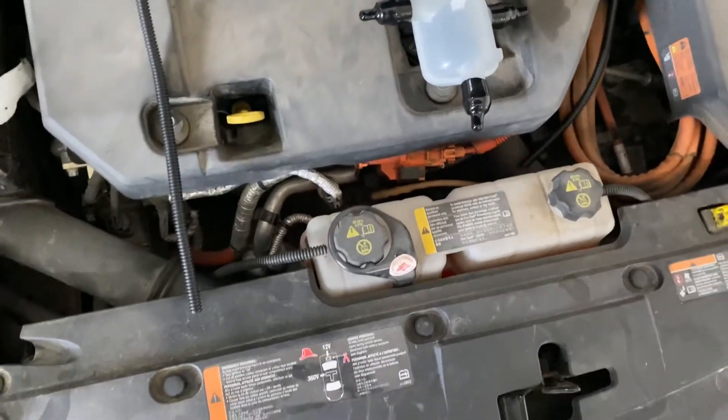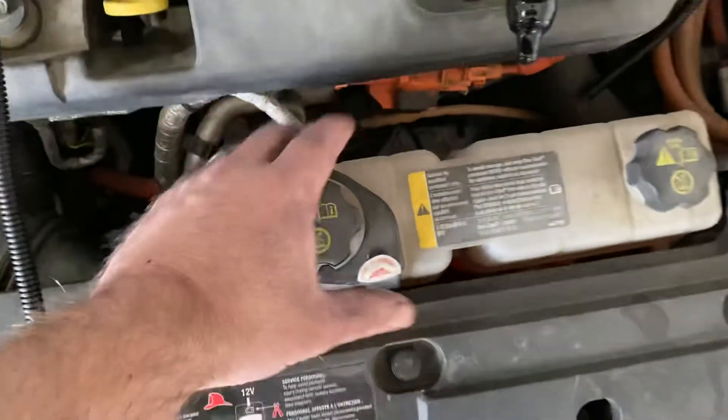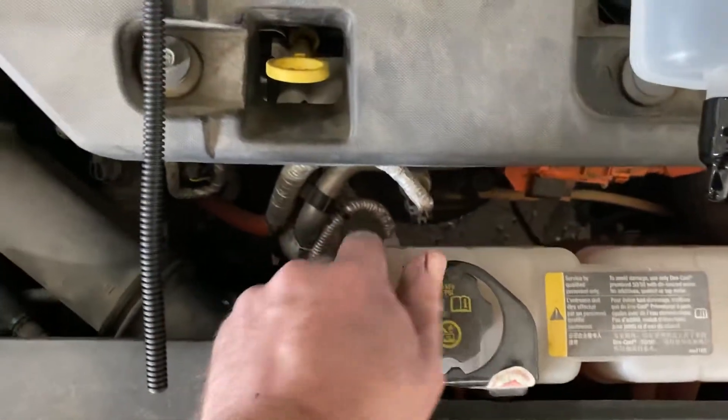I actually bought some spare parts and ended up not needing them. Here's the tank in the car, and this is your anti-tamper bracket, which is completely useless — just peel that back and you take the cap off.